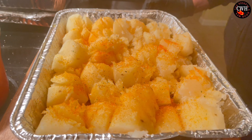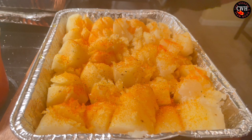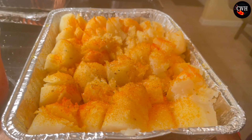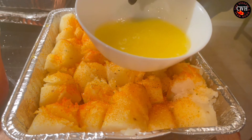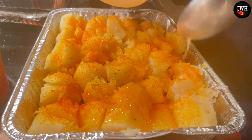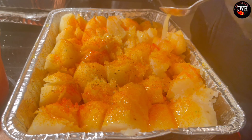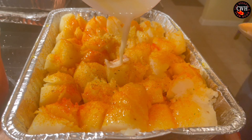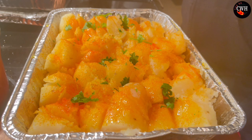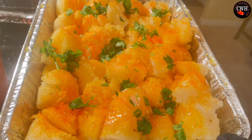One thing I like to do is a creamy horseradish sauce. About one full tablespoon — I'm going to do about half of this container of sour cream, squeeze that in there. Add fresh parsley — excellent, delicious creamy horseradish. Mix that in with the fresh parsley and put it back in the refrigerator.